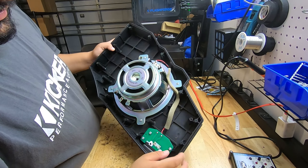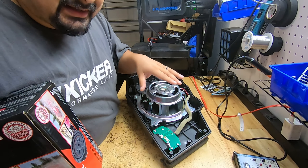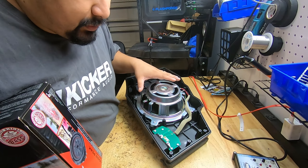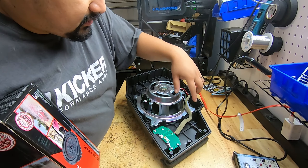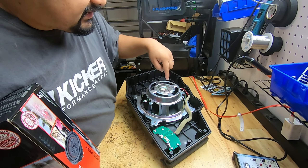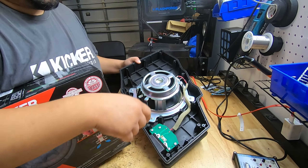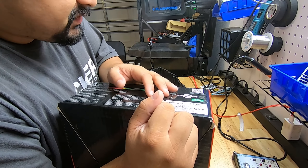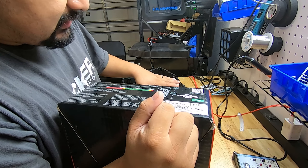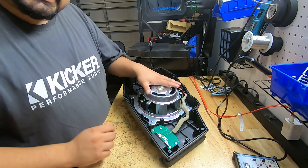Here's the factory sub. On here is a single 2-ohm voice coil sub. On the base model — I don't know about the tech package — this doesn't have a built-in amp; it would go right here and just go straight to the woofer. This is a single 2-ohm woofer. As you can see from that mark, this is a dual 4-ohm woofer, so we can wire it in parallel to 2 ohms and install it in this location.